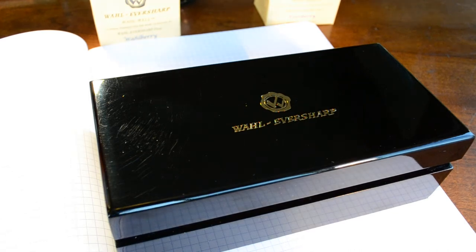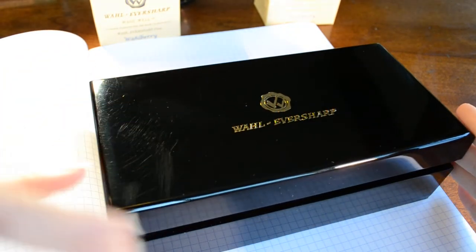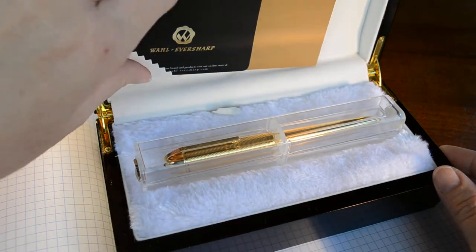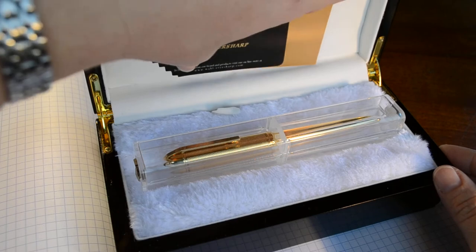Today we're going to review the Wahl Eversharp Award Pen. It comes in this nice jewel tone box, and when you open up the box, you can see that there's a warranty card in here.